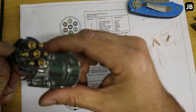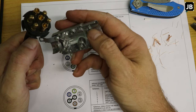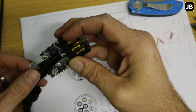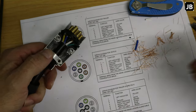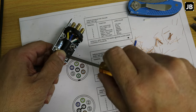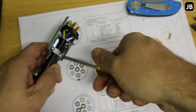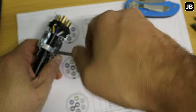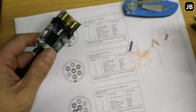Different plugs have different designs — some have a locating lug on the edge, this one has it in the middle. Make sure it fits correctly into the housing, then put the strain relief on and assemble the plug together.